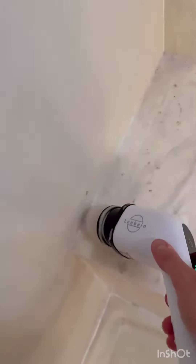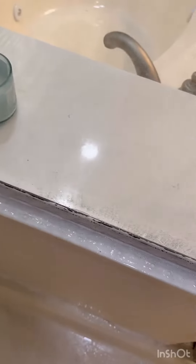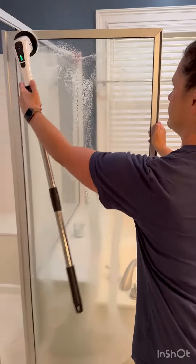Here I went with the handle option so I could really get in the crevices on the seat part of the shower. And as you can see, it's doing a great job getting in all the corners there along where the glass runs to.